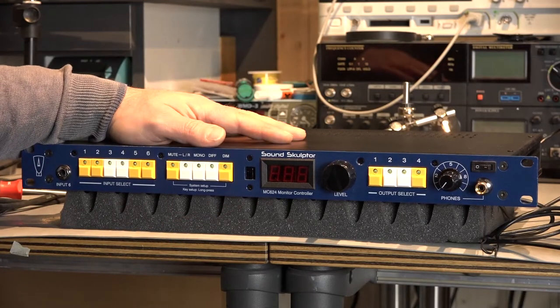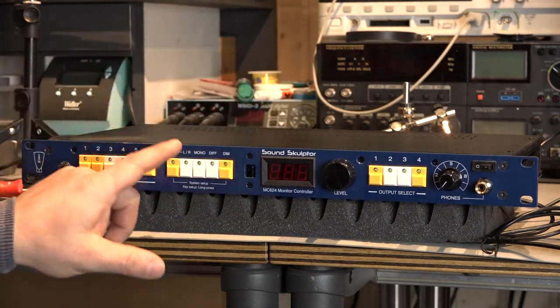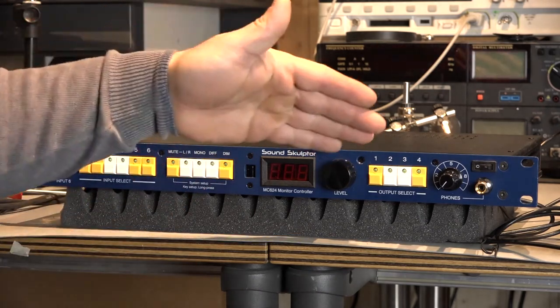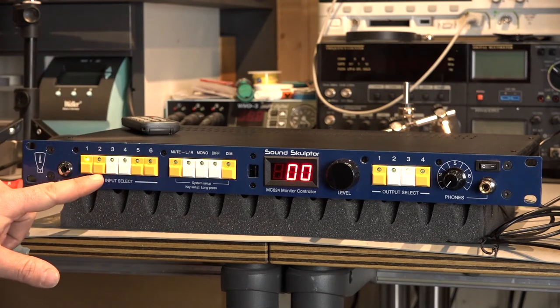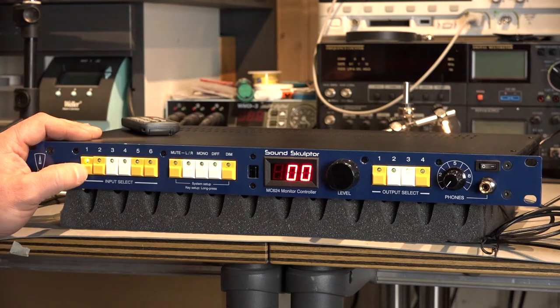Hello YouTube. This is the last video about this monitor controller. We've arrived at the point where we have to do some digital setup on our inputs and on our outputs. To reach these functions, you simply just have to select your desired channel that you want to adjust, and then you just have to press the button for a long time.